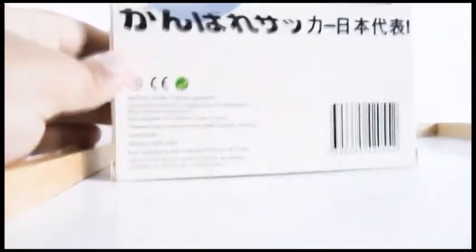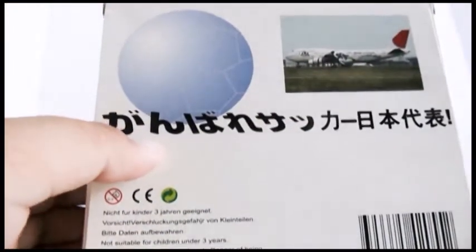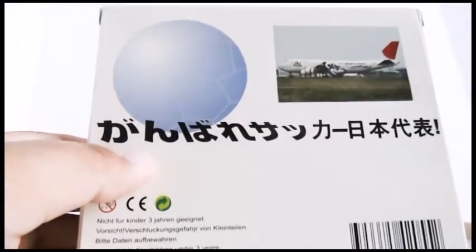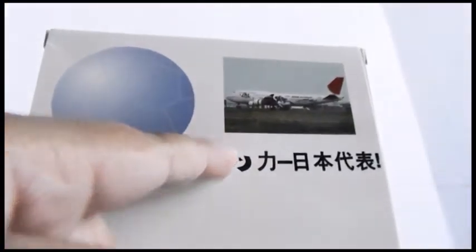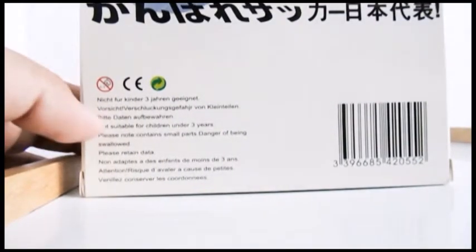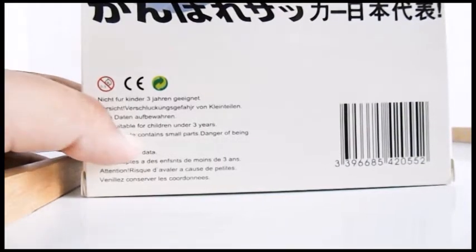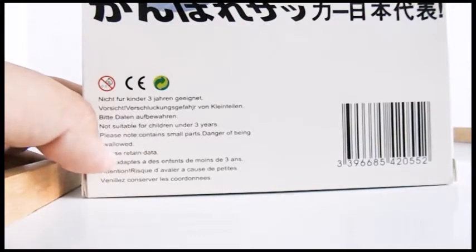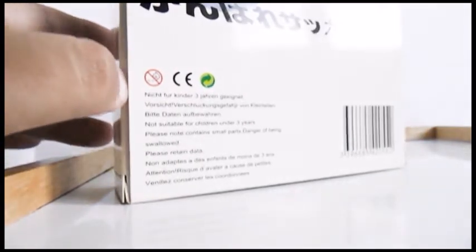Turning to the bottom of the box, there's a soccer ball image and again I don't know what the Japanese text says, so comment down below if you can translate it. There's an image of the aircraft, a barcode, and safety information in different languages. In English it reads: not suitable for children under three years old, contains small parts, danger of being swallowed, please retain data. Anyway, let's get into it.